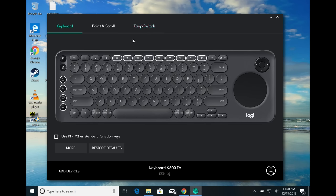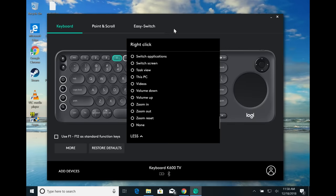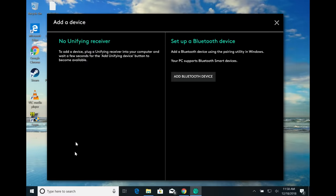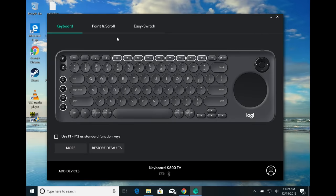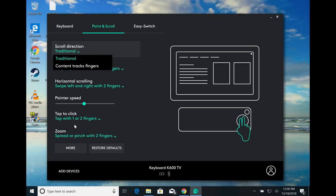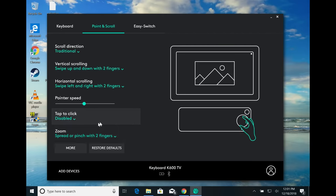This is the Logitech Options software that runs on Mac and Windows. You can configure a couple of the keys — for example, if I don't want this to be a right click, I can click on that and make it do something else. It's not quite like a gaming keyboard with a lot of options, but there are some ways to reconfigure how it interacts with your computer. You can also change how the trackpad behaves — scroll direction, for example, or disable tap to click completely. You can also turn off the zooming feature.